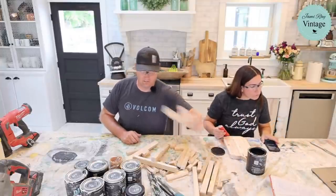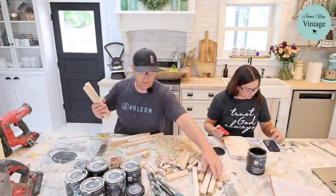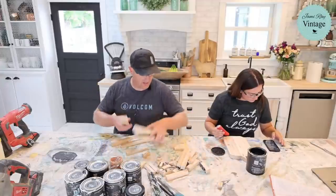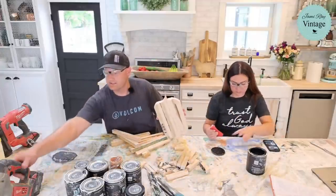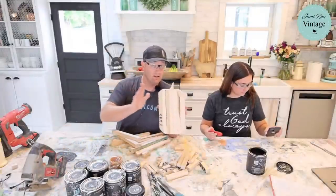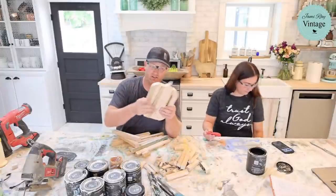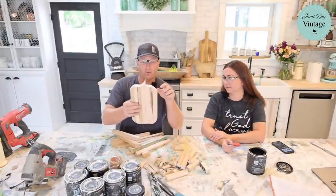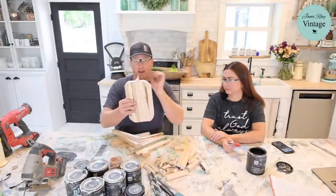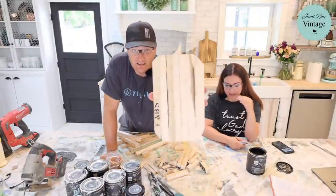These are my pumpkin blanks. I'll probably go outside to cut them because it's going to be loud. They start out square, and then I use this saw to round over the edge. This piece here that I cut off — I just flipped it and now we have our stem.